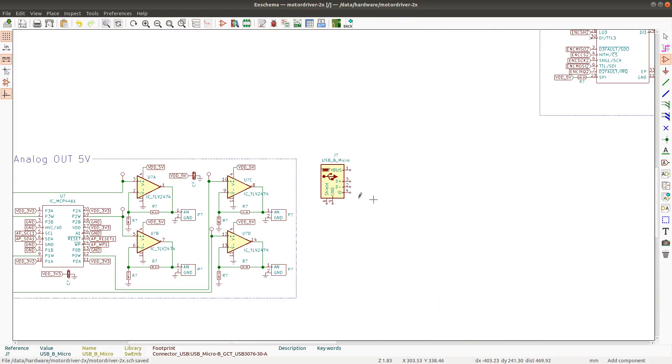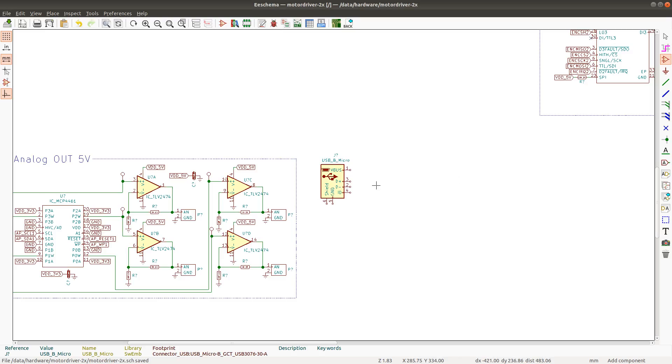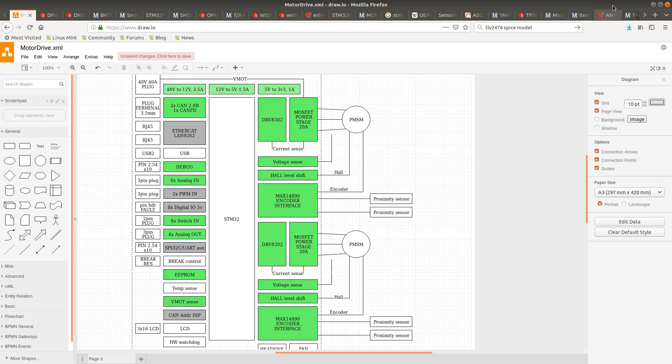This USB micro does support OTG, but I'm going to wire it up as a normal USB device connector. I believe the ID pin is going to be left unconnected. Let's check what the USB specification says.